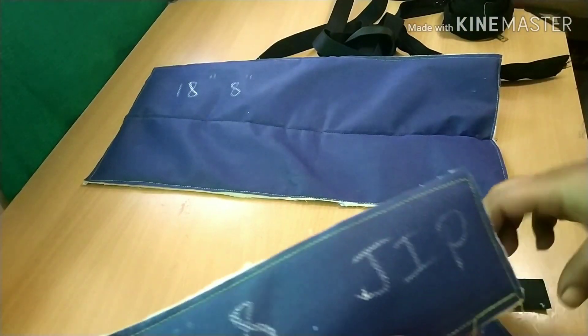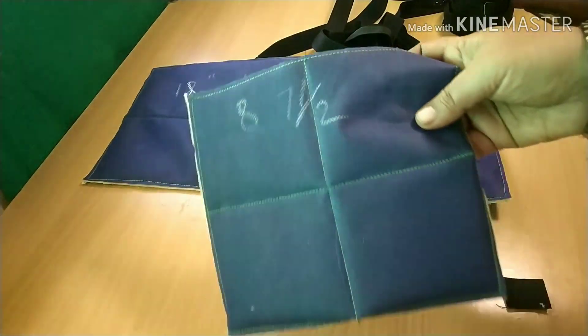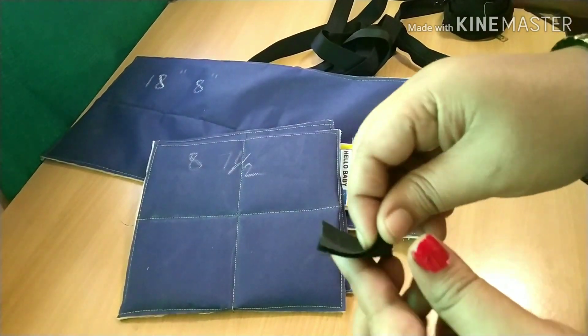Bringing my fabric, my liner, and sponge color. I am going to set this up. It's got each size of the other pad.